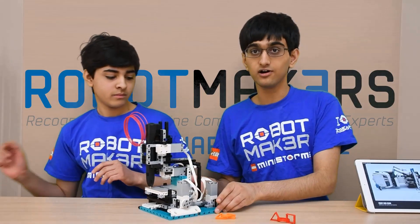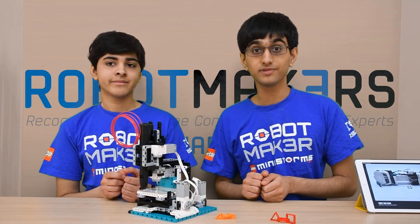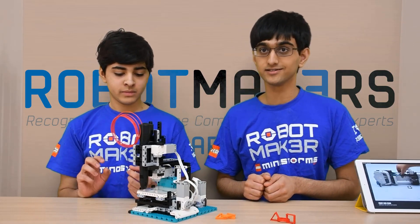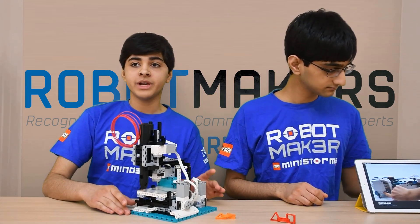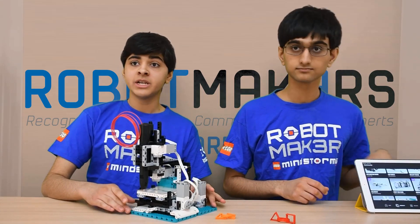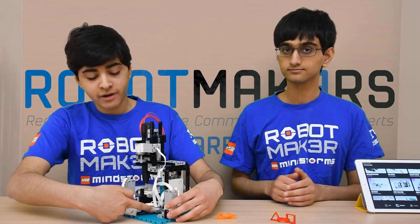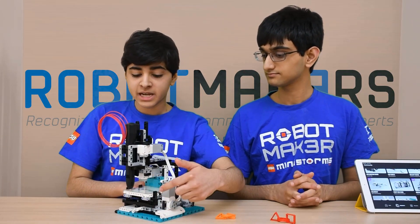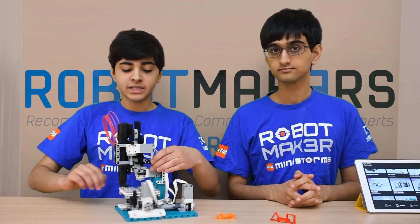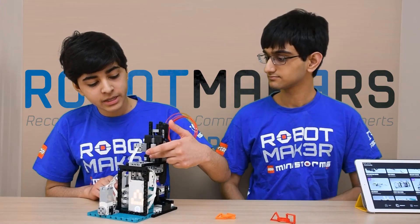Arvin will be showing you our latest printing robot. It is a 3D printer built using the Robot Inventor set. The mechanics for this robot is fairly simple. It consists of three linear actuator segments to control each of the axes. You can see here the linear actuator for the y-axis, the motor that controls a linear actuator underneath for the x-axis, and the z-axis for lifting the pen up and down is right here.